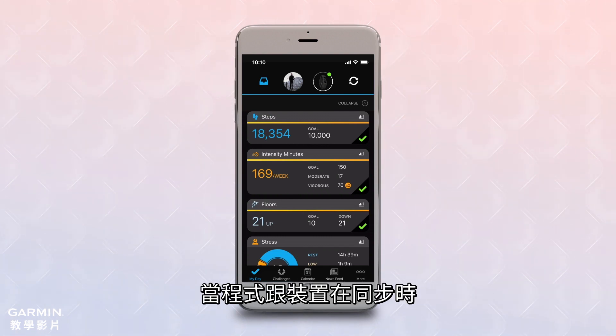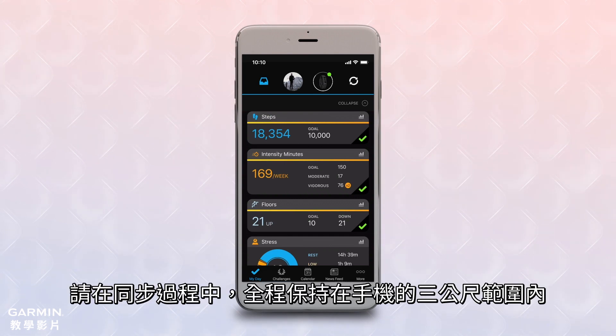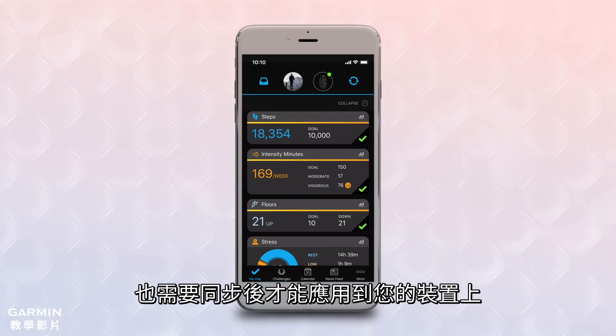When the device is syncing with the app, you will see this symbol in the upper right corner of the app. Stay within 10 feet of your phone while this process completes. You'll also need to sync after any settings are changed in the app so you can apply them to your device.